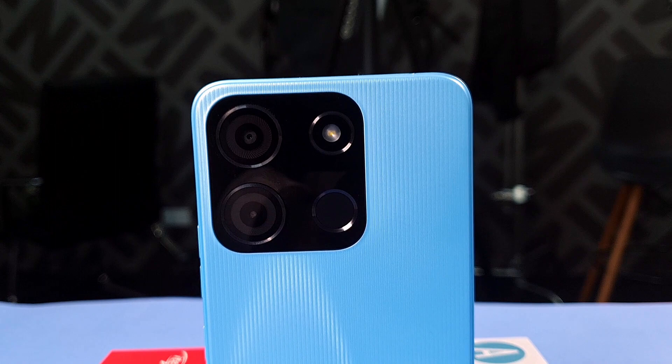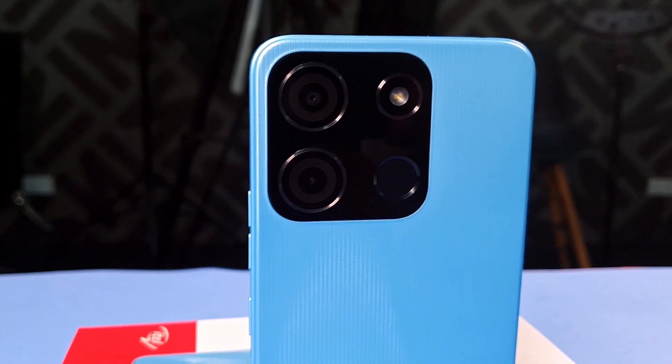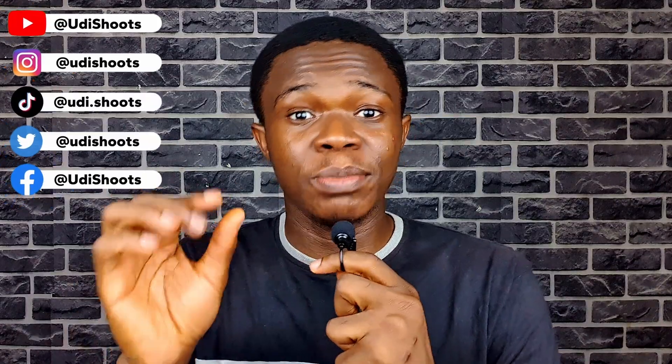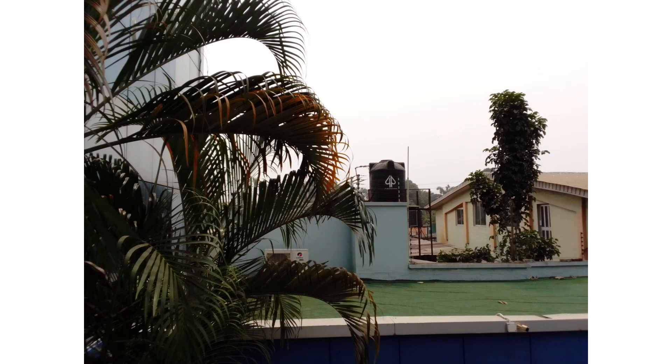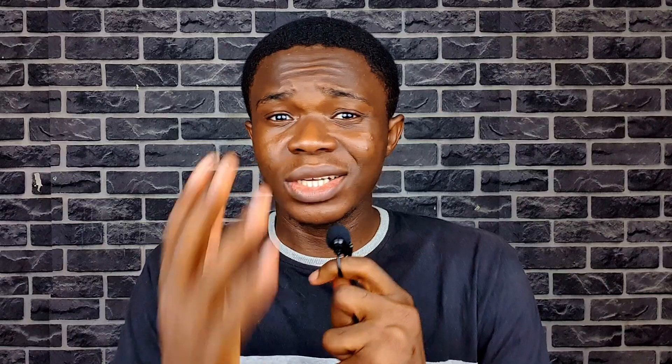Now let's talk about the cameras. It has dual rear cameras — an 8-megapixel primary lens and a secondary AI depth sensor alongside an LED flash. Up front is a single 5-megapixel selfie camera. The main camera can shoot 1080p video while the selfie camera can only do 720p video. Now, pictures from the Itel A60 actually surprised me — not the normal pictures, but the portraits. They actually look good. If you showed me this picture and told me it was taken on a mid-range device, I would believe you. Normal pictures, however, are not so great — they're either underexposed or overexposed and have a lot of noise. But it's an entry-level device, so not much you can complain about. The selfie camera actually takes better videos, which is surprising.